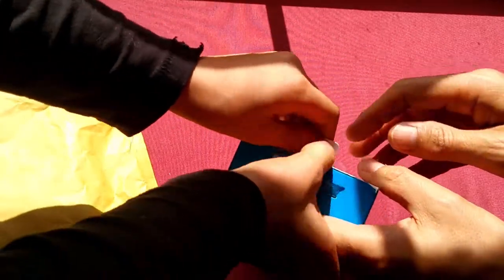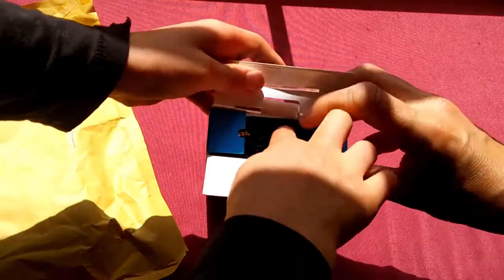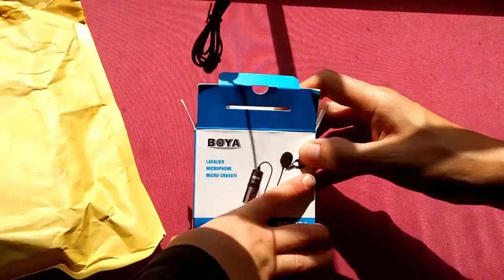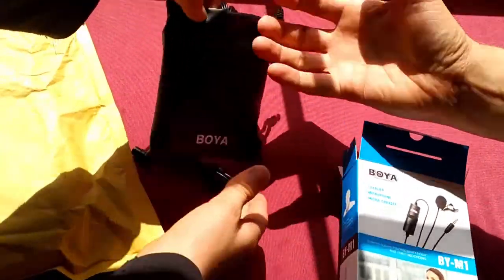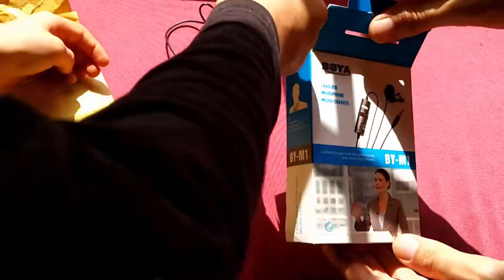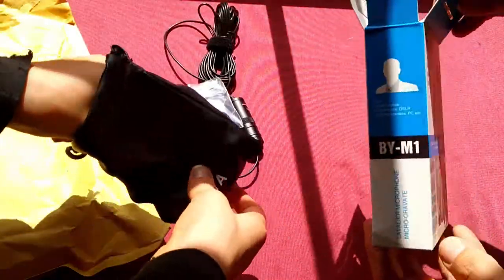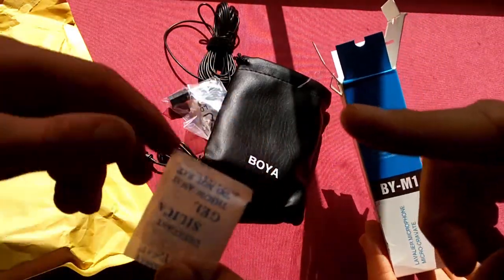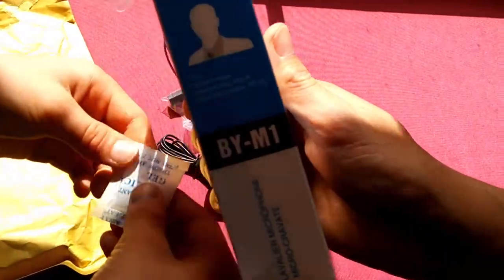We're going to start opening it. Oh, well done, because I've got small fingers — it's easier to open. There's the wire. This is the Boya BY-M1. On the other videos it had like a plastic case, but I think this box is much smaller than other YouTube unboxings of the Boya BY-M1. That's silica gel — that's to stop it getting condensation in the box.